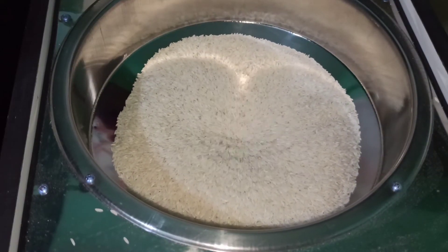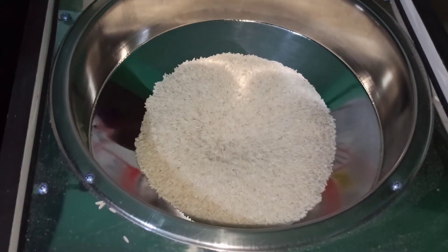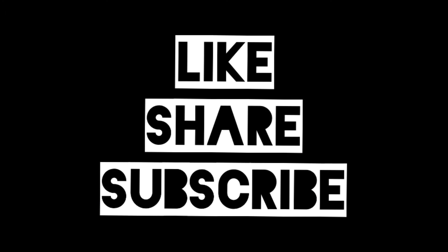My mother has a flour mill with that kind of cover, which works very well. Do let me know if you like this video, subscribe to my channel, and hit the bell button. Thank you.